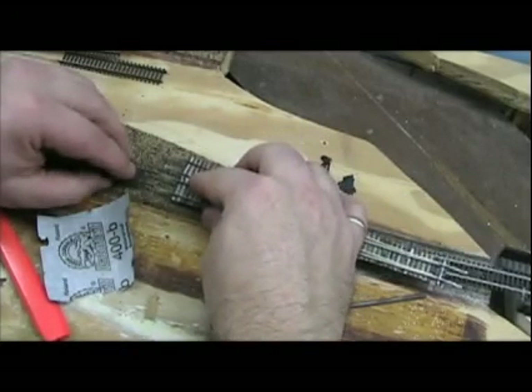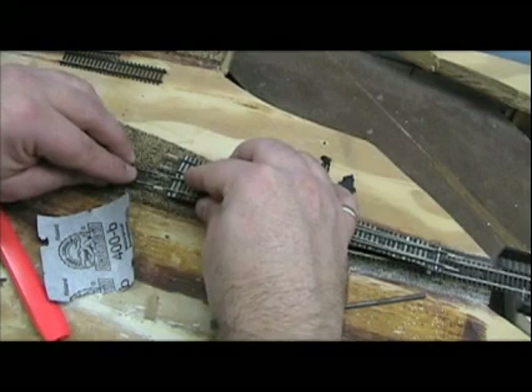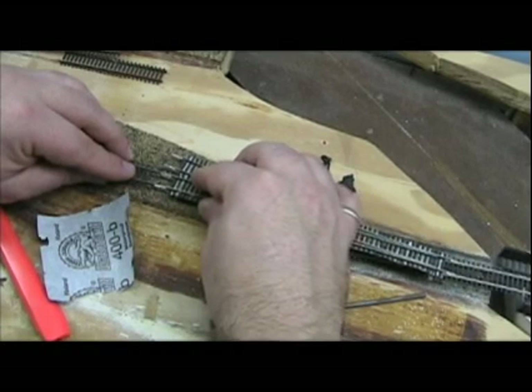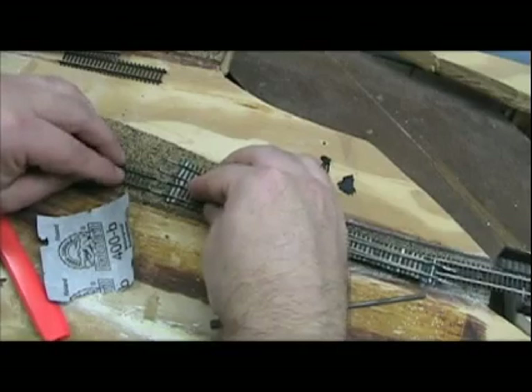Let me put this back on and adjust it. Let me go ahead and put it in. That's a little more like it.